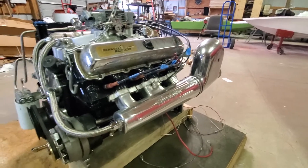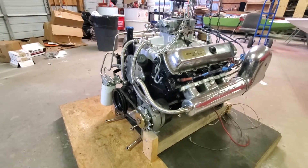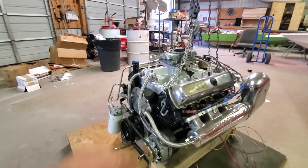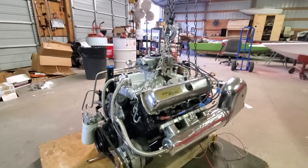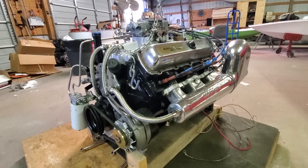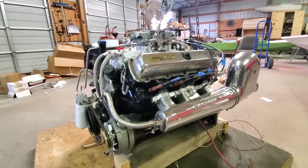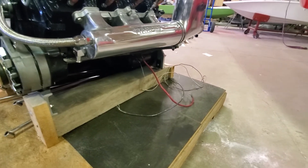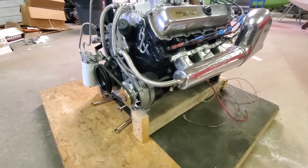Quite a few parts are still available for these — I was surprised. I need to find an oil cap and a few other parts. Then get this dropped in, get it hooked up, and get some updated electrical lines down there, including a wiring harness for the alternator so we can charge that battery.